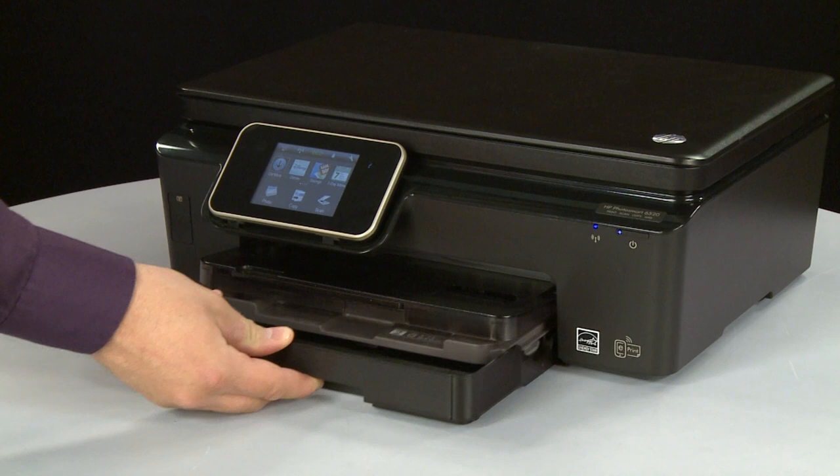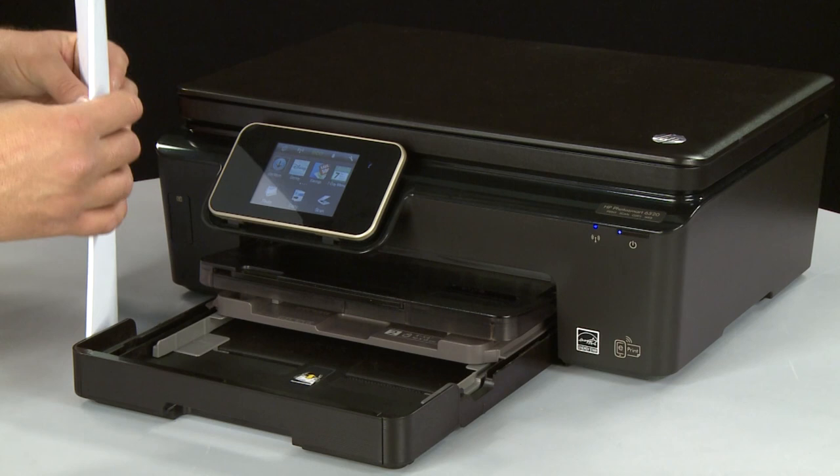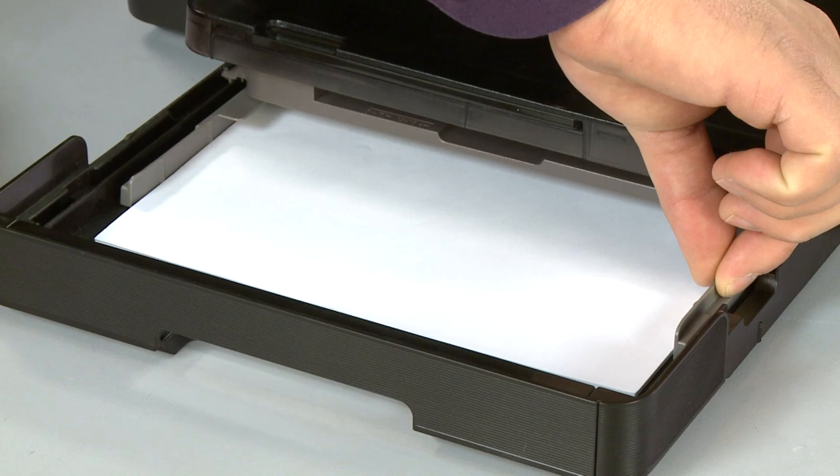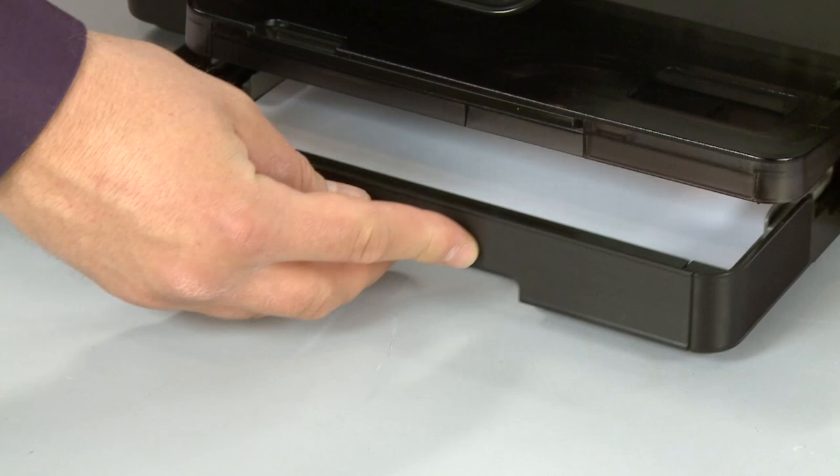Slide out the input tray. Align a stack of paper by tapping it on a flat surface. Load paper into the input tray until it stops. Slide the paper width guides inward until they stop at the edge of the paper. Do not push the guides in so tightly that they start to bend the paper. Slide in the input tray.